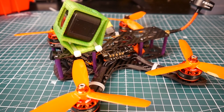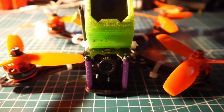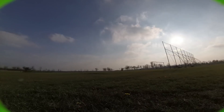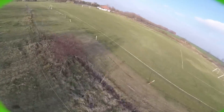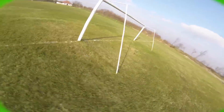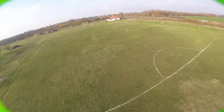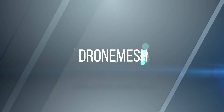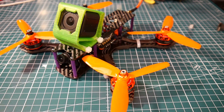Can an $84 quad really perform like a $300-plus quad? Well, stay tuned, let's check it out. Alright guys, so how did this do? This did absolutely phenomenal. I did have high hopes for it and it didn't disappoint. I can tell you that right there.